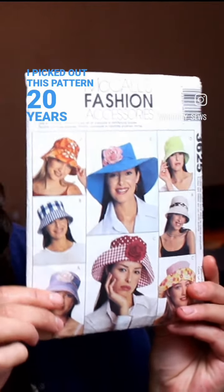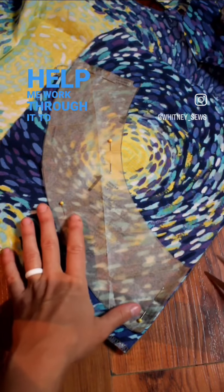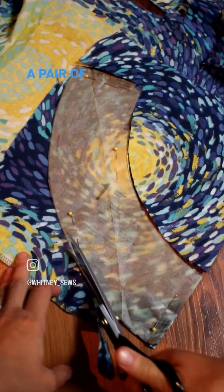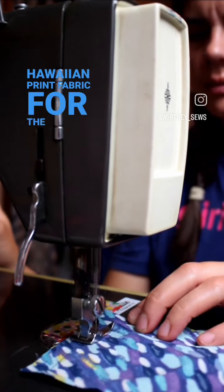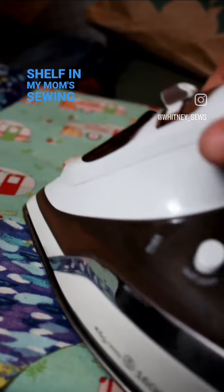I picked out this pattern 20 years ago. The plan was to have my mom help me work through it to make myself a bucket hat. I had only used a sewing pattern once before that time, and it was to make a pair of pajama pants that I absolutely hated. We found a fun Hawaiian print fabric for the hat, and that fabric is still on the shelf in my mom's sewing room.